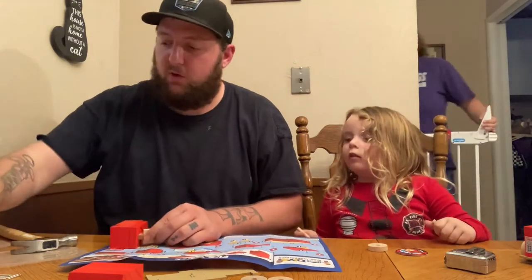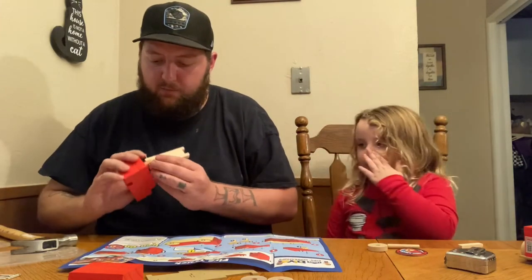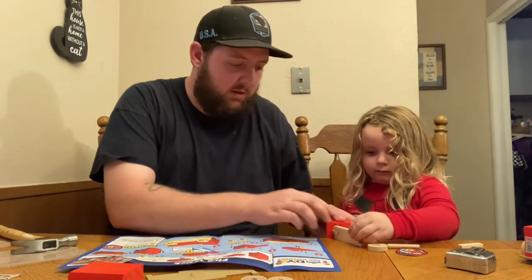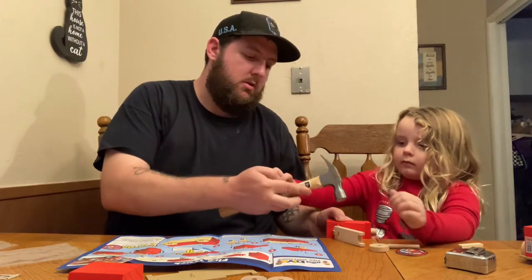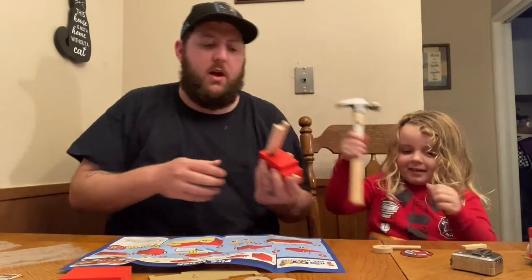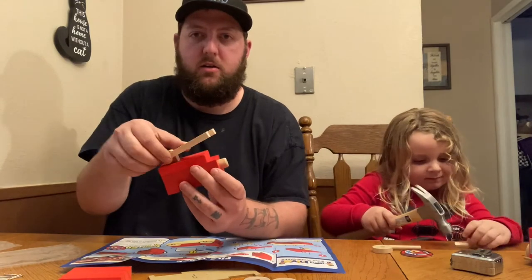This one also calls for a long nail. Let me get it set up. There's the ladder! We sit it on the table like this — alright, I'll help you. Boom, done. So now our ladder's on there — look at that, it can turn and everything!